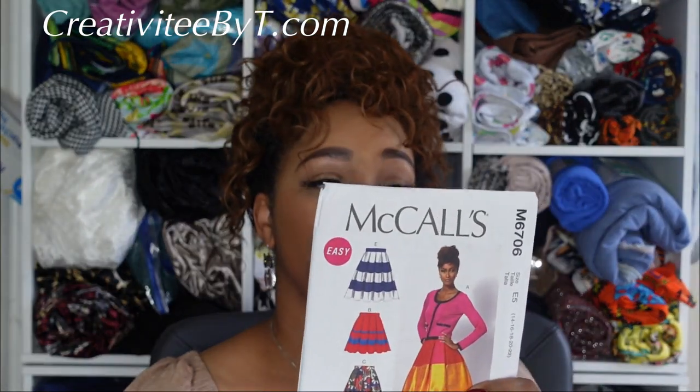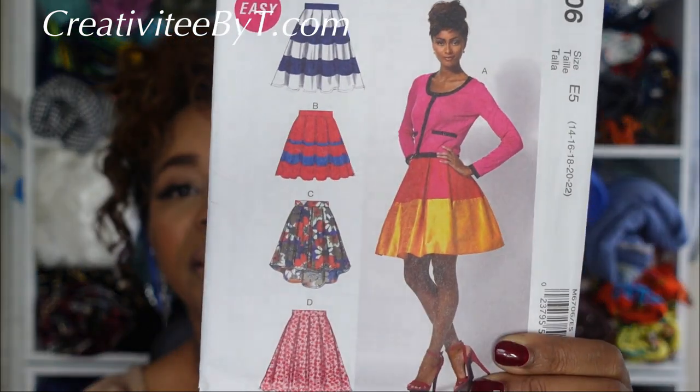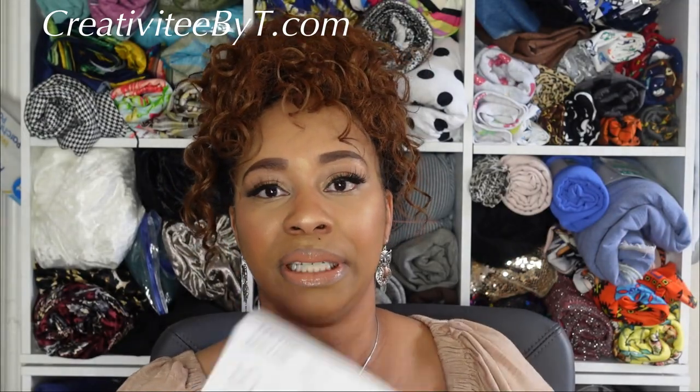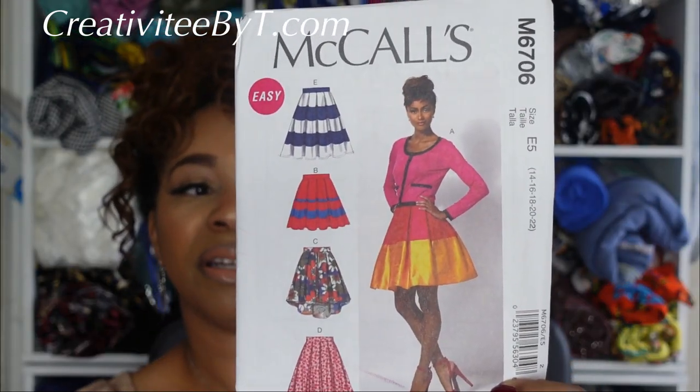The next one I picked up is a skirt pattern — McCall's 6706, a misses skirt and petticoat pattern. I picked it up mainly because I like the pleats in it. There's no specific desired view; there's a lot of contrast options. Looking at the line drawings on the back, if I had to choose one, I like the shorter one that the model is wearing — but again, I picked it up because of the pleats.